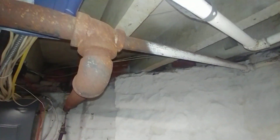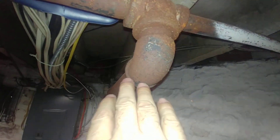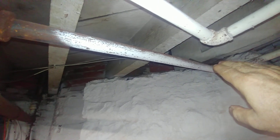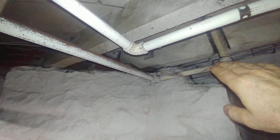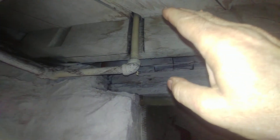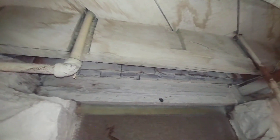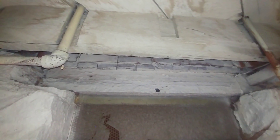Going back to this T again — as described, this is the flow direction. This is now pitching up and it's a one-inch supply to a radiator in what would have been called the parlor back in that day. And this is the return on the other side of the radiator.